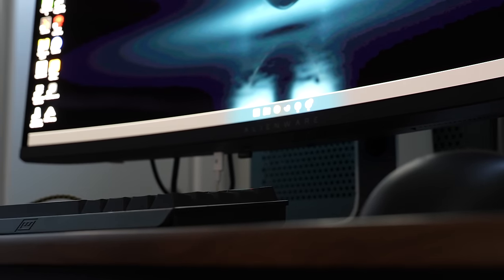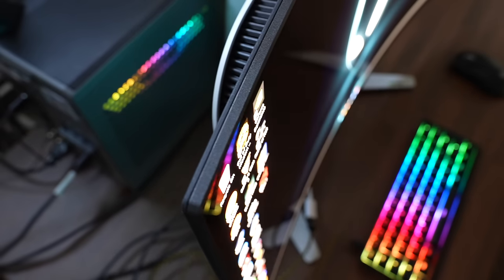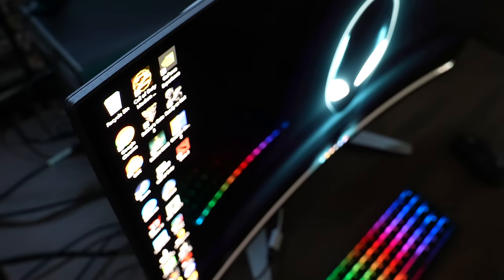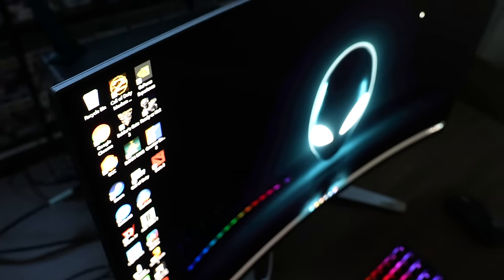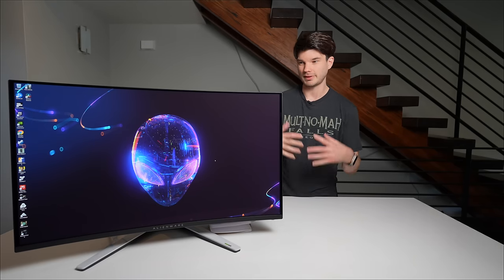While this monitor does have amazing specs — OLED, 4K, 240Hz — it does have a pretty hefty price point at $1,200 US. That is a massive amount of money to be dropping on a piece of technology, so you really owe it to yourself to be informed about the product that you're purchasing.